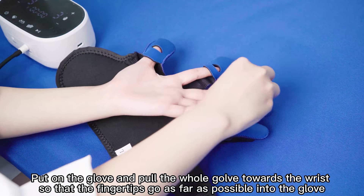To perform mirror training, insert the data glove plug into the data socket, and the power glove plug into the power socket on the side of the host. Wear the data glove on your healthy hand and the power glove on the affected hand. Select mirror mode and press the start button.